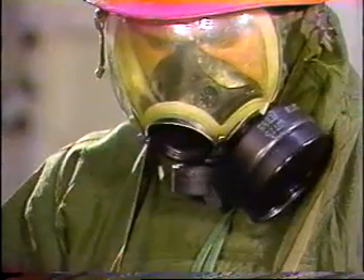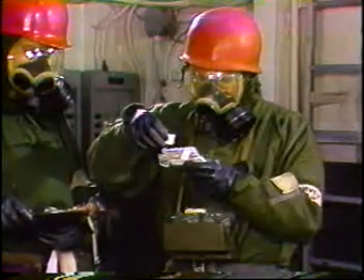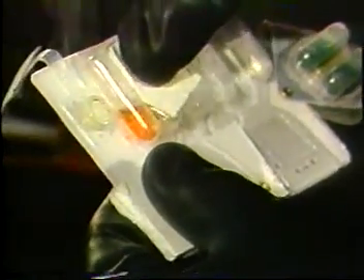Rotate the sampler detector so that the test spots are down. Check to be sure that the protective strip is over the test spots. Using the cardboard square and the thumb of the right hand, force the liquid from the crushed ampules down to the test spots. At the same time, use the left thumb to press on and massage the protective strip over the nerve agent test spot to ensure wetting.